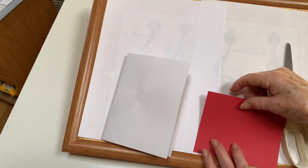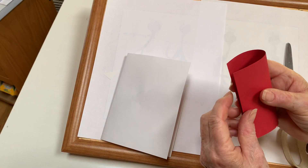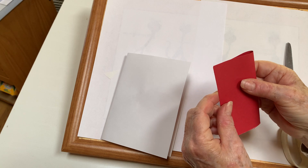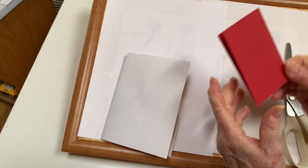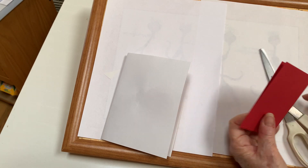This is just for fun, a Valentine card with a pop-up heart. You want to fold the red paper in half and you can draw this first if you want to.